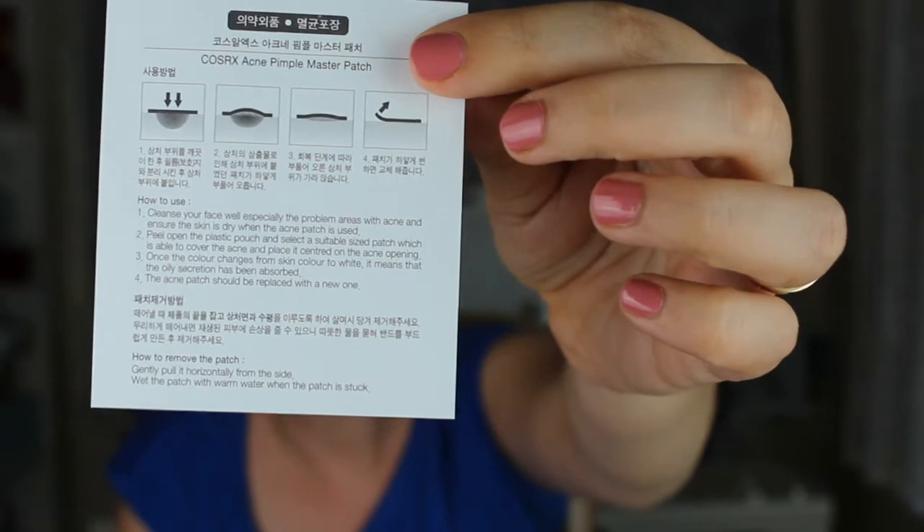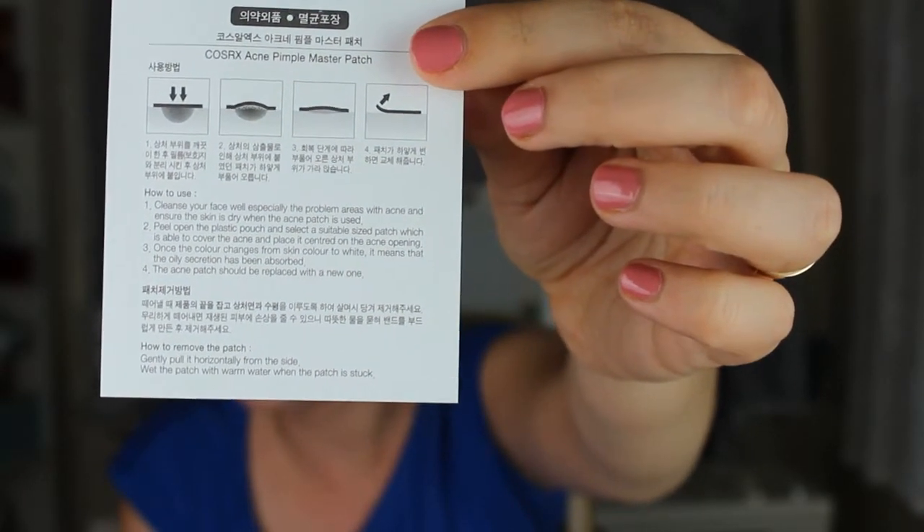There are instructions in Korean and English. Number one: clean your face well, especially the problem areas with acne, and ensure the skin is dry when the patch is used. Number two: peel open the plastic pouch and select a suitable size patch able to cover the acne, and place its center over the acne opening. Number three: once the color changes from skin color to white, it means the oily secretion has been absorbed and the patch should be replaced with a new one.